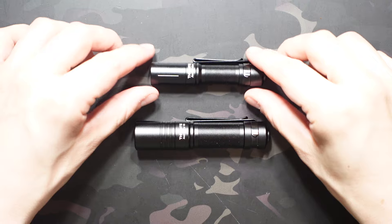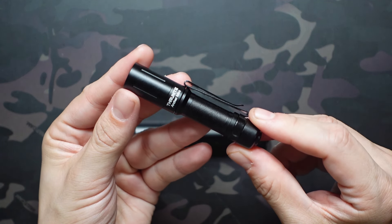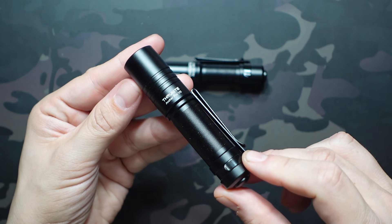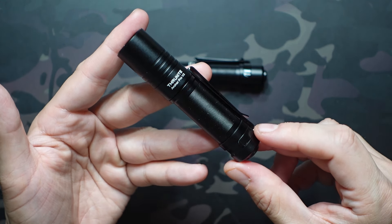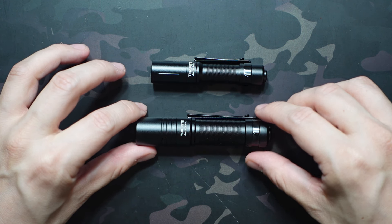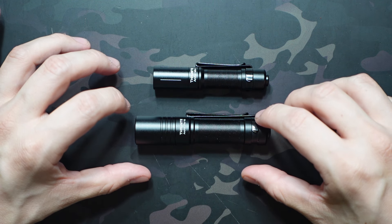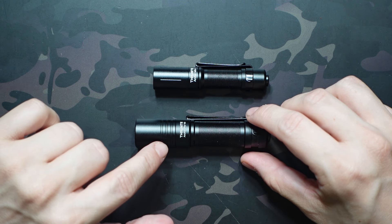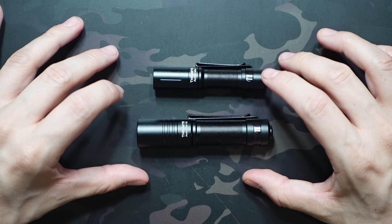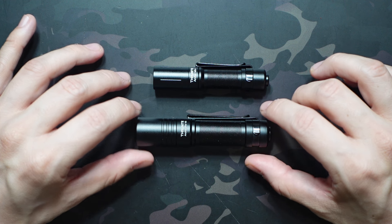Up top we have the ThruNight Archer Mini, powered by a 10400 battery. On the bottom is the ThruNight Archer Pro V2, powered by a 14500 battery. These are all part of the Archer family, the same as that 2AC, so you can see they have a very similar design overall. They're not identical — there's a slightly different milling pattern around the head — but both are aluminum-bodied with a very similar style, including that 2AC we looked at previously.